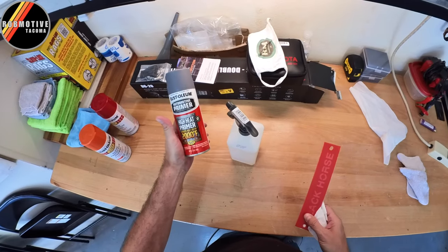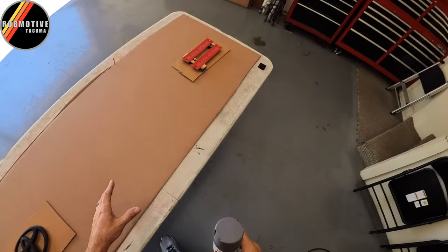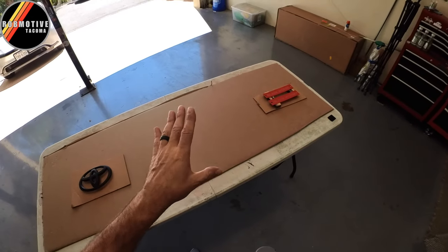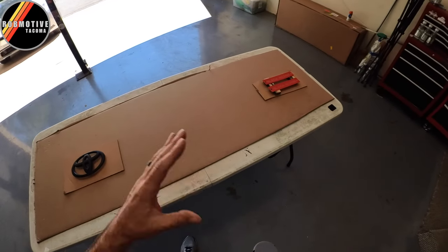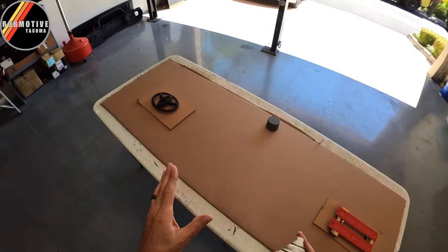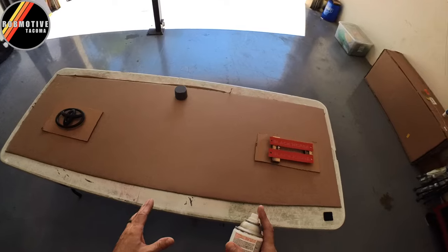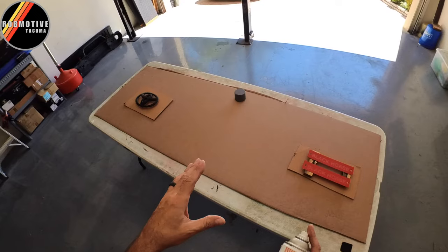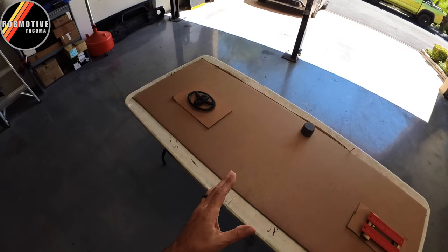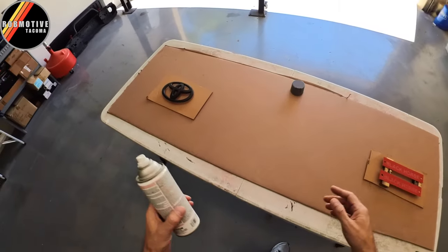Okay, time to spray. I've got a couple of projects going on here so I'm doing this at the same time — you'll probably see this in two different videos. If you haven't, please hit that subscribe button and check out my other channel, either Rob Motive or Tundra Mission. As far as the primer goes, I try to hit it lightly two or three times with about five to seven minutes dry time in between. After the final coat, wait about an hour before you start to paint. Same process for paint: about three or four coats, five to seven minutes in between, then let it dry an hour or so before clear coat. I'll probably go ahead and clear coat both projects.